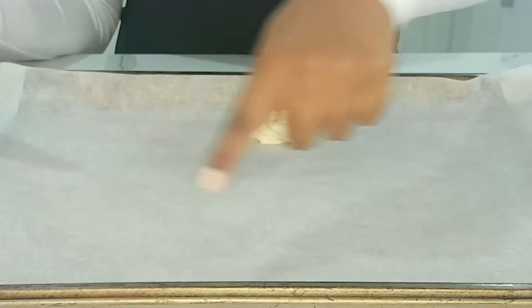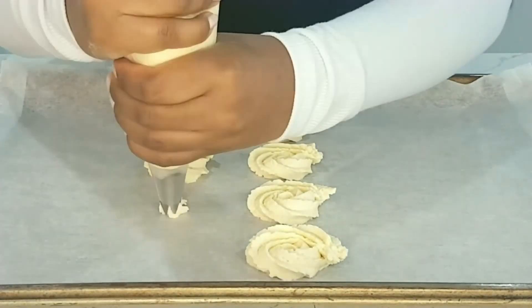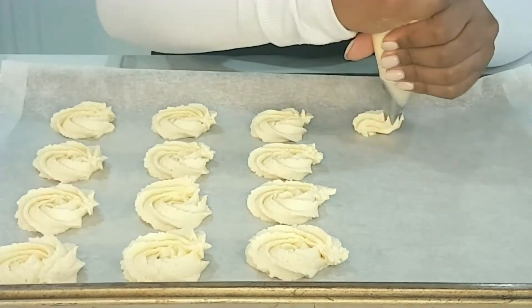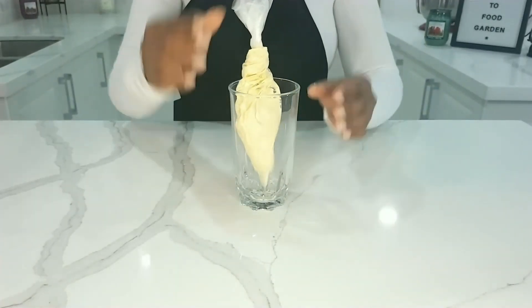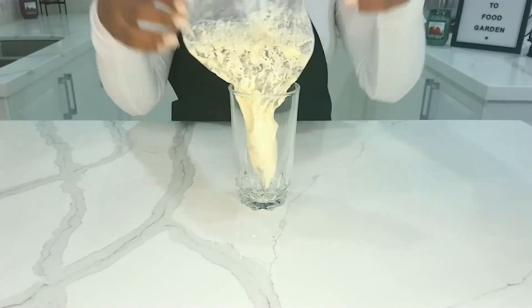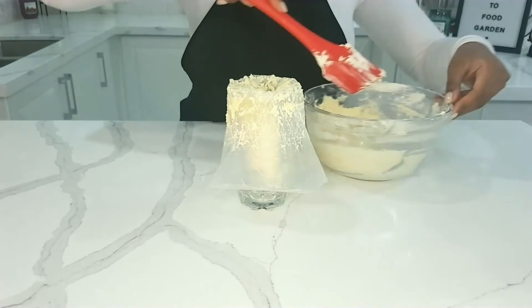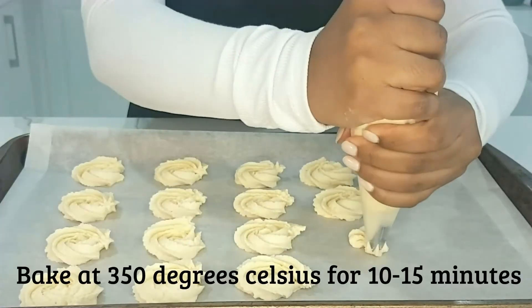I repeat this for all the cookies. About halfway through, you'll realize that you need to refill the piping bag — just open it back up inside the cup, add the remaining mixture, close it back up, and you're ready for piping again.